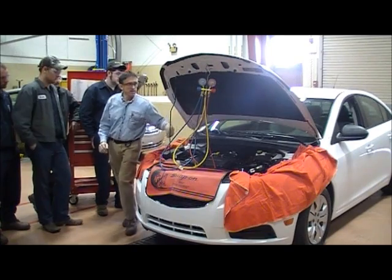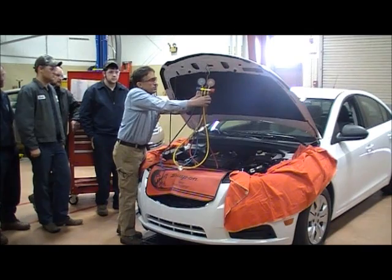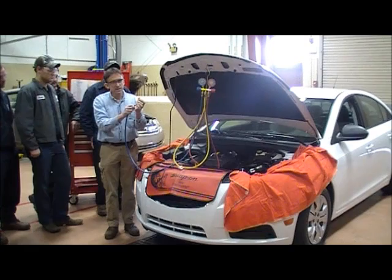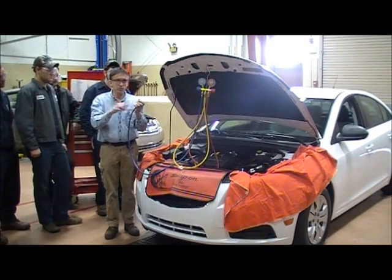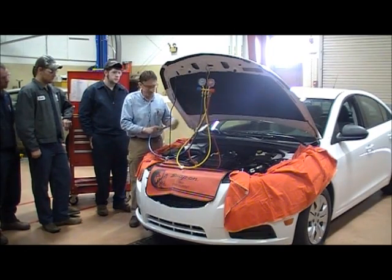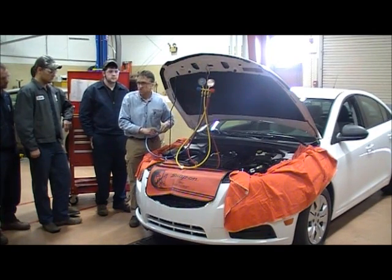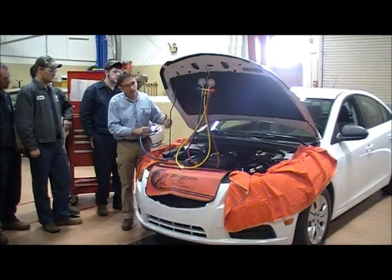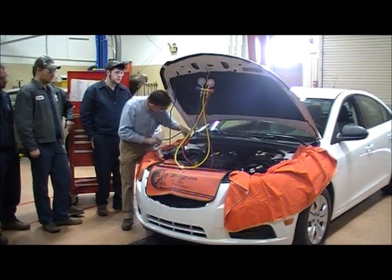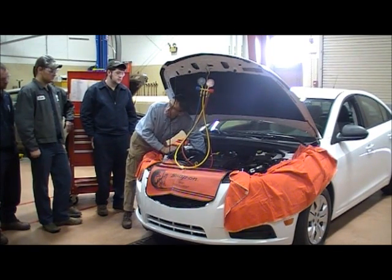I've got the caps removed. Next I need a manifold set to be able to read pressures. To read pressures on the low side, I'll take the blue hose — it's got a quick connect coupling, very much like an air or pneumatic coupling. I find my low side fitting; it's down inside the engine compartment and a little bit challenging to get to. Before I put my hands down there, I want to make sure there's nothing that could hurt me.